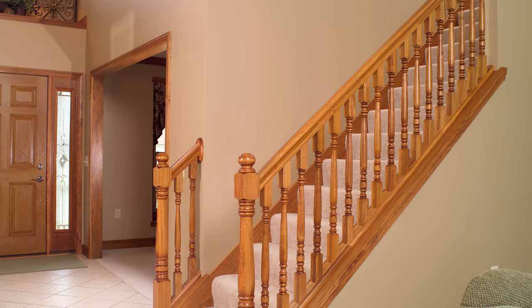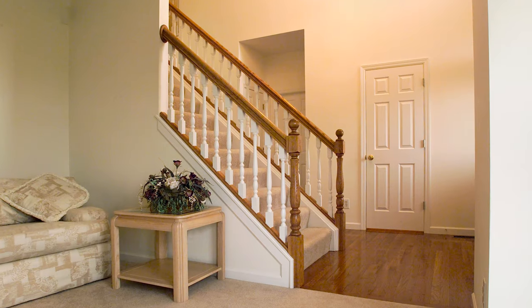See how easy it is to install LJ Smith square top balusters on a knee wall stair. I'll see you guys next time.